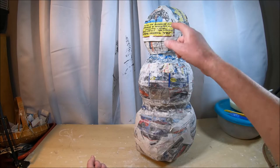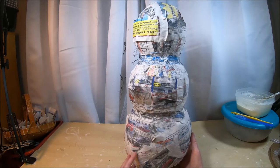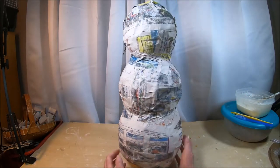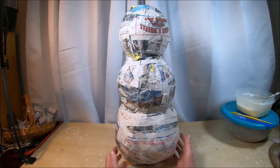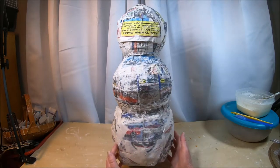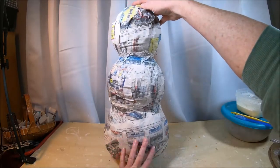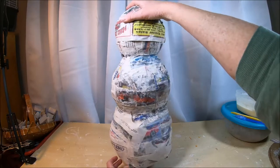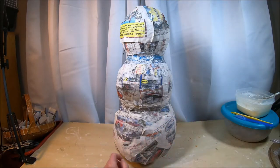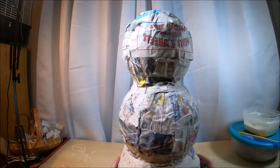Now we'll move forward and design the face of our evil snowman. I like to take the time to turn the snowman form in all different directions to see what area best suits the face placement. I realize the bottom form isn't completely round and even, but that's not a big deal — I'll clay over that and even it out. I've determined I like this area here for his face — we'll make him pretty gnarly.